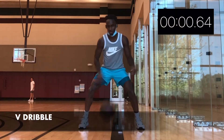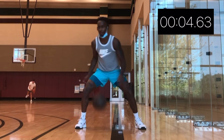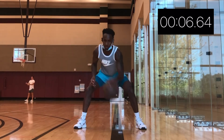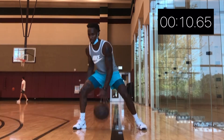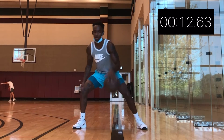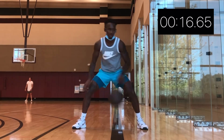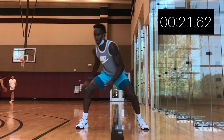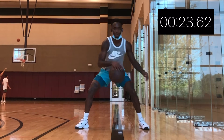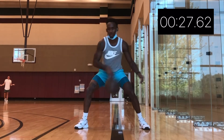This time we're doing something called the V-dribble — literally Kyrie circles put together. Throw it between with one hand, grab it with that same hand. Once you throw it back to the front, you're gonna switch hands and repeat. We're gonna do this for a minute straight. Once you get comfortable, I want you to try to speed up a little bit. Let's get to work.